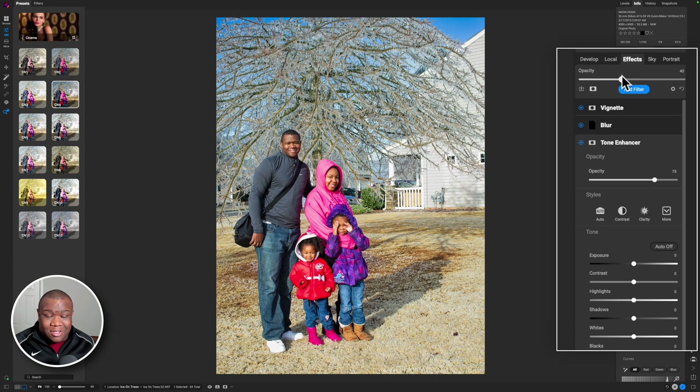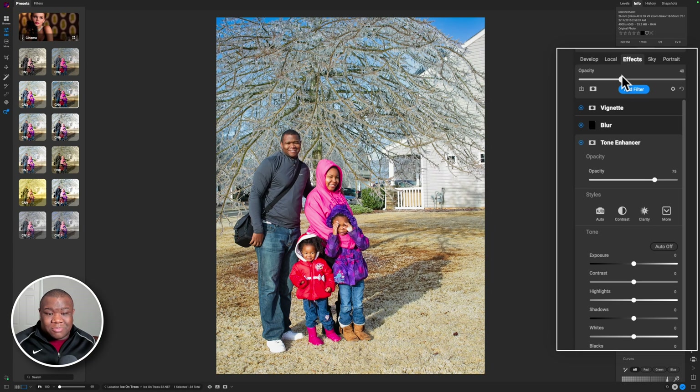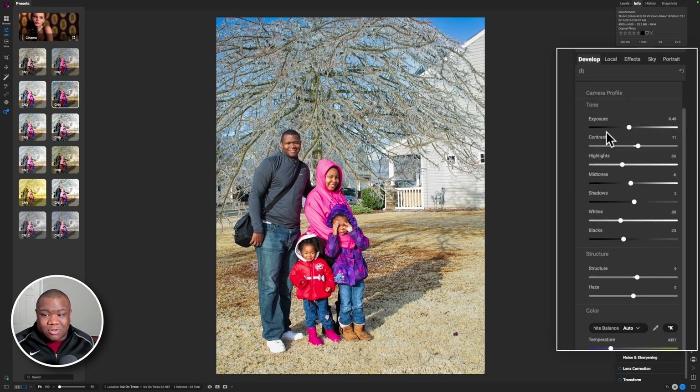In maybe a minute, I went from a photo that looks like this to something that is relatively usable. I could fine-tune this — I can come back to Develop. Maybe I think the highlights are still a little too much. I can pull down even further on the highlights, push the contrast a little more, and maybe even open up the shadows now that I know what I'm doing.